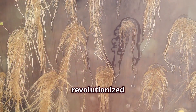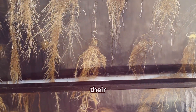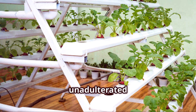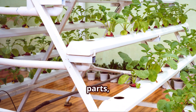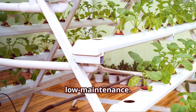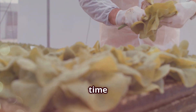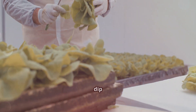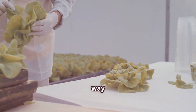Dr. Kratky's research revolutionized the way we think about hydroponics, making it accessible to everyone, regardless of their gardening experience. No pumps, no electricity, just pure, unadulterated simplicity. This method eliminates the need for any mechanical parts, reducing the risk of system failures and making it incredibly low maintenance. It's the perfect solution for beginner gardeners or anyone short on time and energy. Whether you're a busy professional, a student, or someone who simply wants to dip their toes into the world of hydroponics, the Kratky method offers a hassle-free way to grow plants.